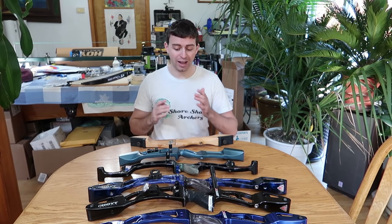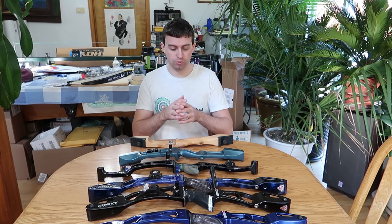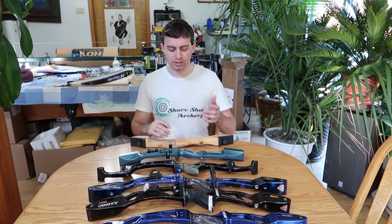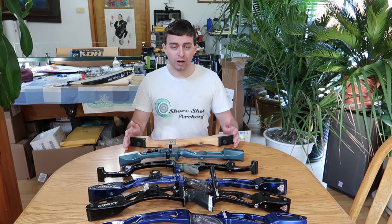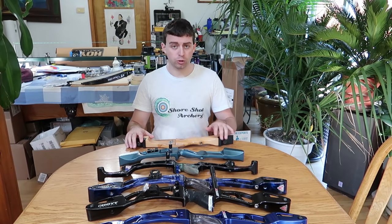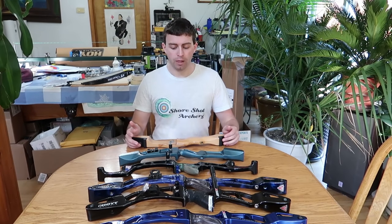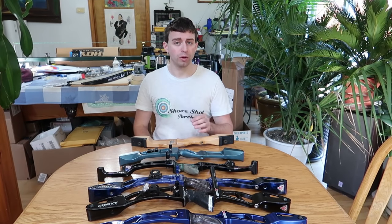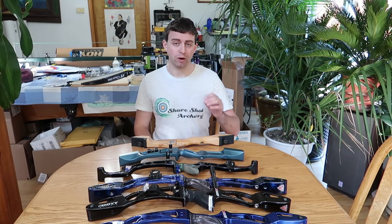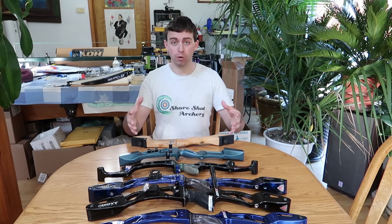At that point, arrows were dirt cheap. The riser and the bow was cheap compared to what I'm buying now. I would say this riser with the limbs was around $100. Of course, we're just talking about the risers in this video, but a lot of the beginner equipment is sold as sets. You usually get at least a riser, limbs, and a string all in one combo package.